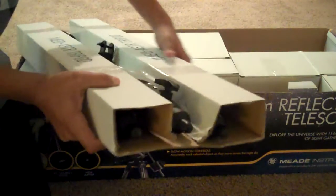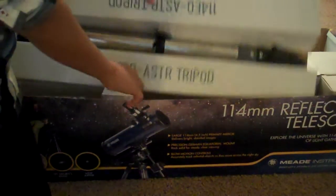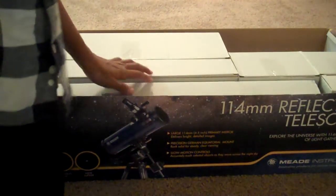So this is one, this is two, and three. It also came with the software.